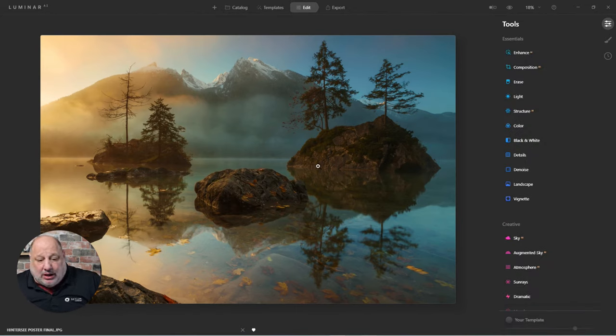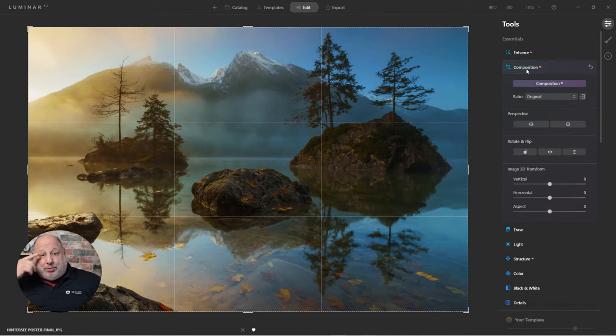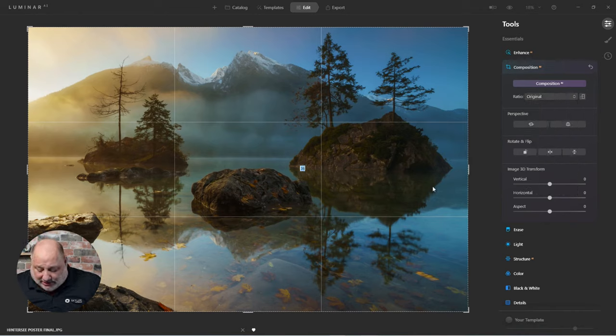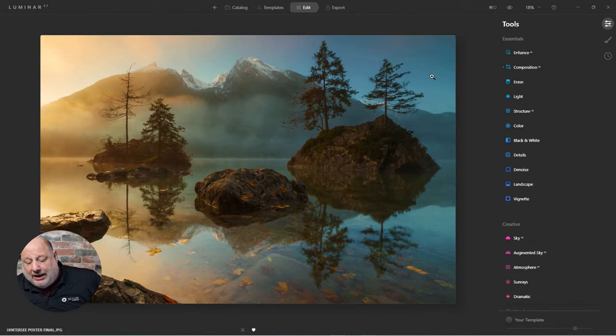I'll come over to the ratio settings and enter my own custom values: 24 by 36. And if you notice, it's already cropped to that section — this is great, I don't need to crop further. Just double-click to lock it in. Now I have that set.